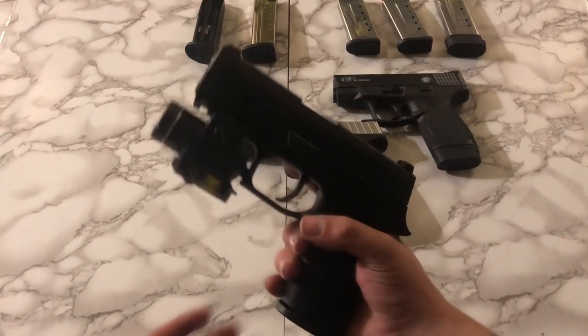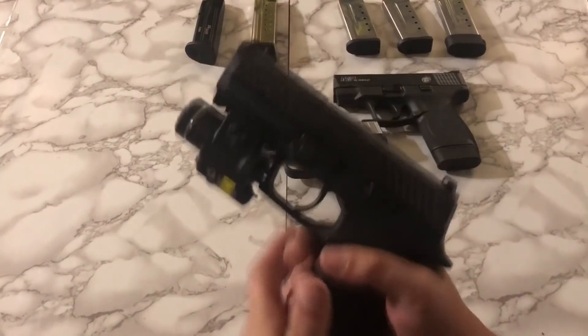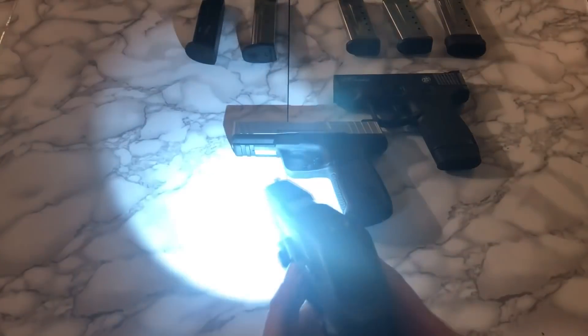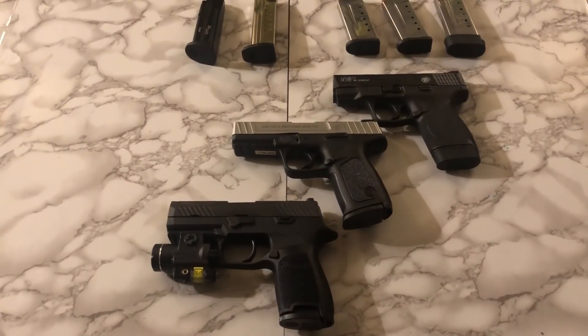Moving on down, we got the SIG P320 Compact chambered in 9mm. I really really like this — a lot of people were complaining about it, especially when it first launched, but I've had no issues and I seem to really like the damn thing. I have a TLR-4 mounted on the front, just like my G19, and I kind of substitute those back and forth for whatever job they might be doing.